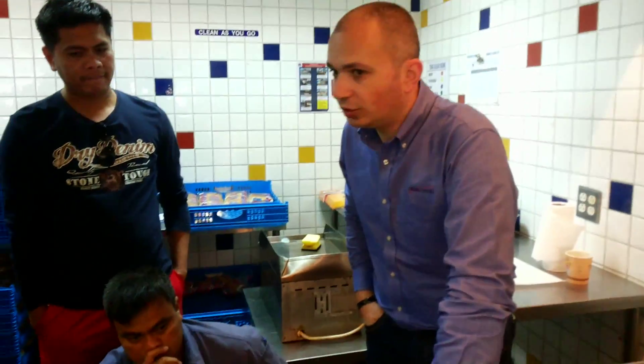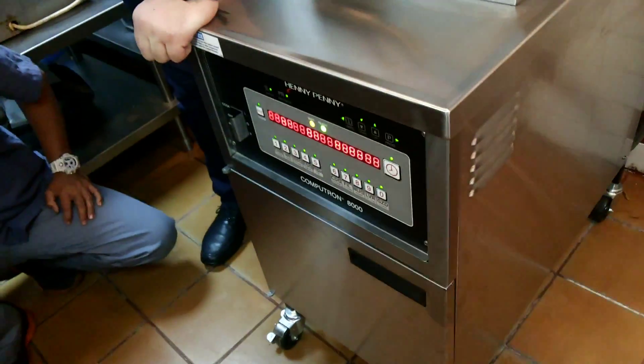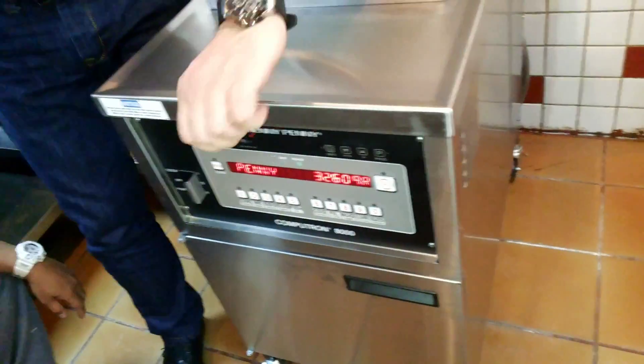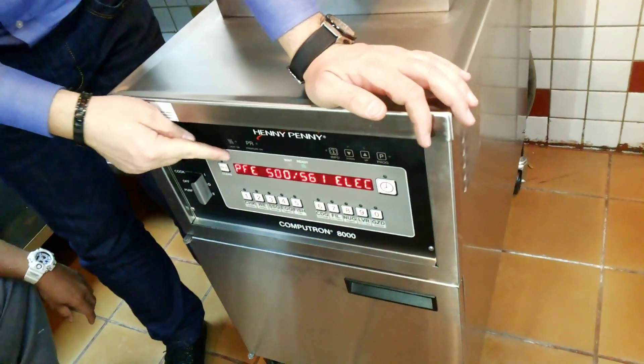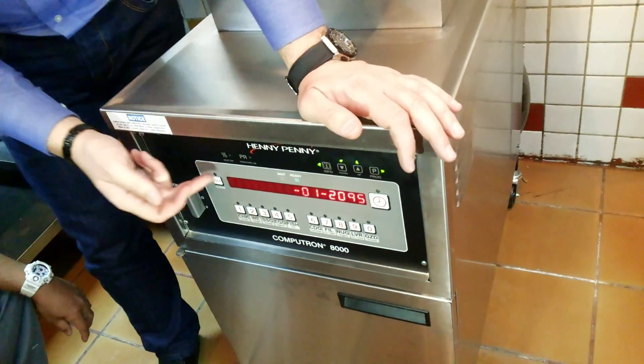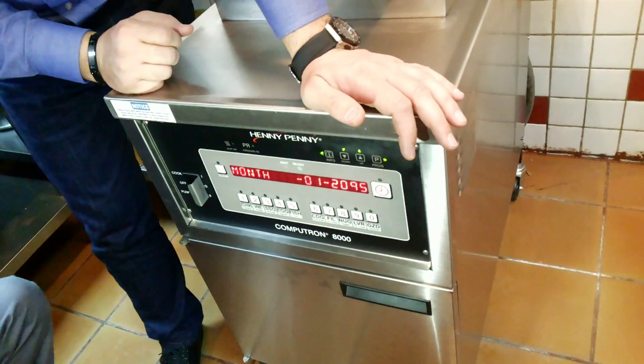Every time we are installing a new unit, whenever we put the unit on, it will go into setup mode. This is the model of the unit, PFE 500. The first thing is clock set.